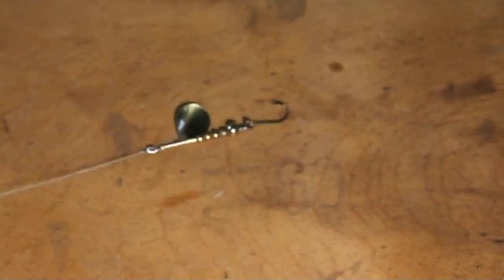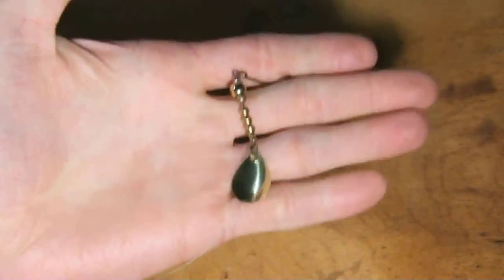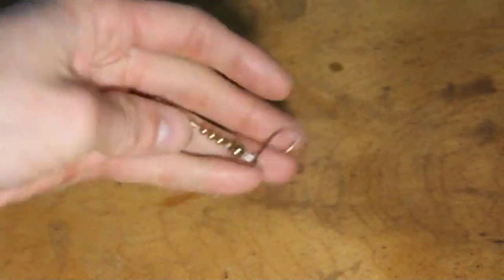What's up Anglers? It's Northern Scripture and in this episode we're going to be covering the mini buck. Now you might be asking what is a mini buck? It is exactly what it sounds like — an extremely small bucktail. Super small.